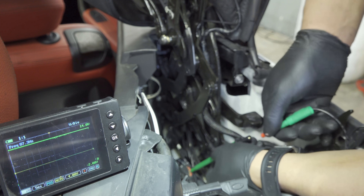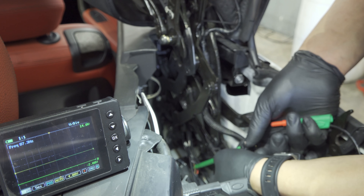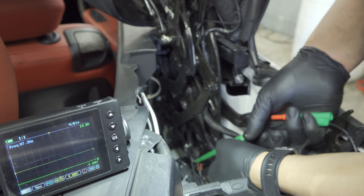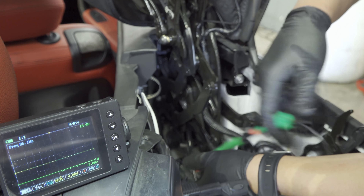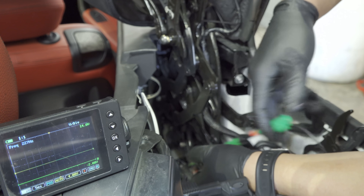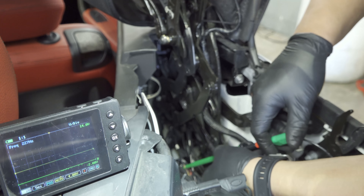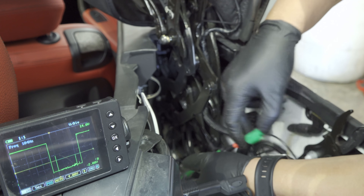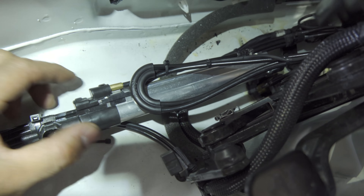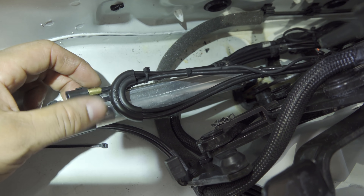We have a harness issue. I'm going to check my ground side — my ground side is only a result of a crappy supply. It's all over the place: it wants to be ground sometimes and then wants to be positive sometimes. So we got the approval to change out the harness — we actually ordered the sensor and it came with a long wire. It looks like this may be a very common issue.